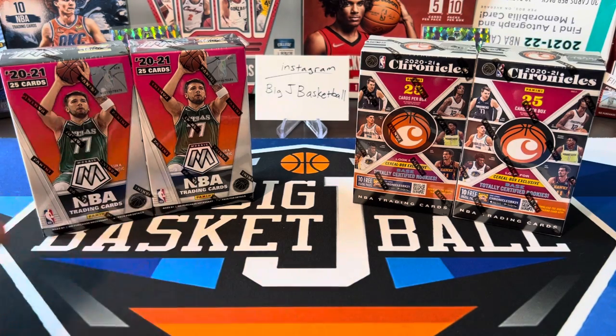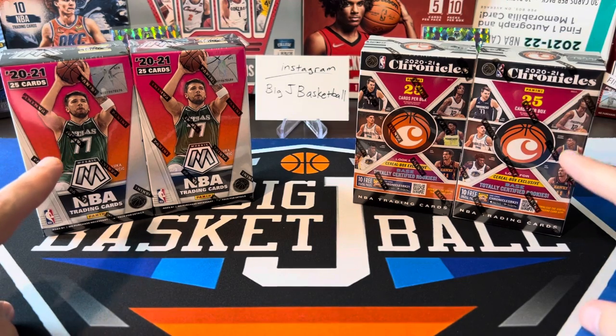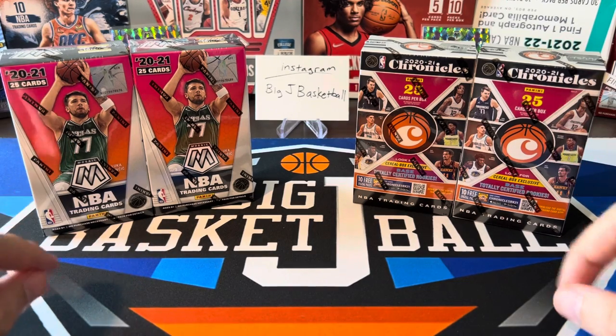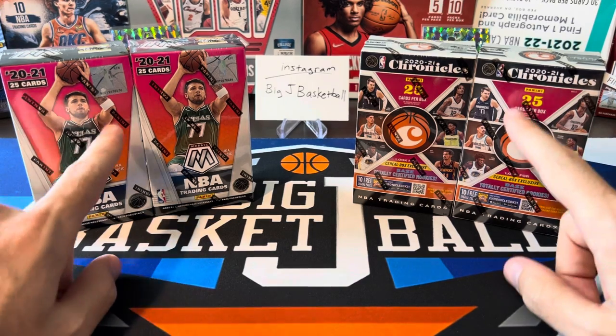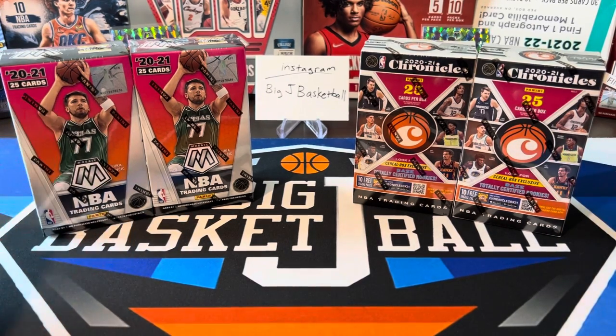Over here we got two cereal boxes of 2021 Mosaic and over here we got two cereal boxes of 2021 Chronicles. We've opened one of each of these in the past on this channel — we opened one of the Panini Kids crates that came with a few cereal boxes. Didn't pull anything really great out of those cereal boxes from the Kids crate, but we did pull a one-of-one out of the Prism baseball cereal box included in there. Definitely go check out that Panini Kids crate video if you haven't yet.